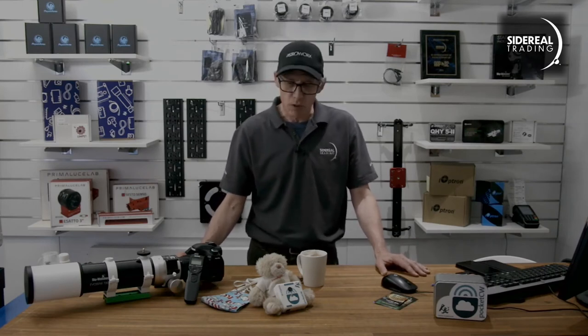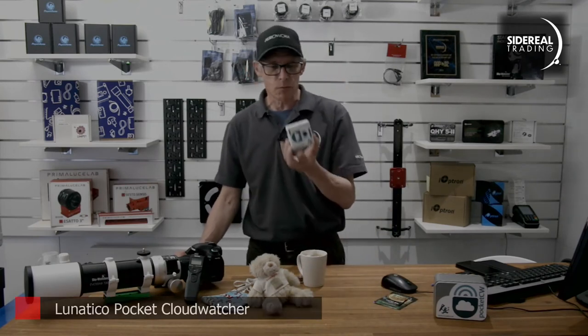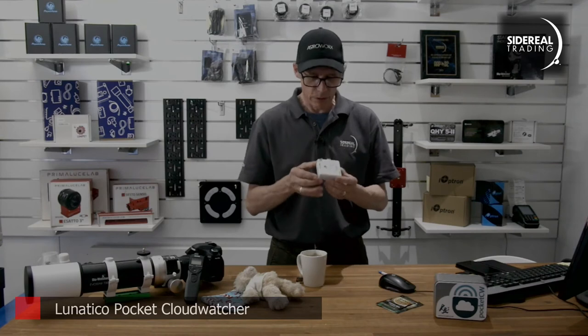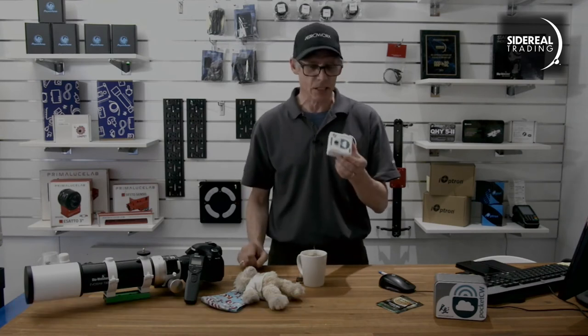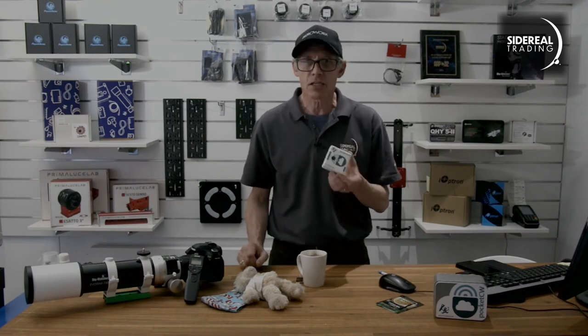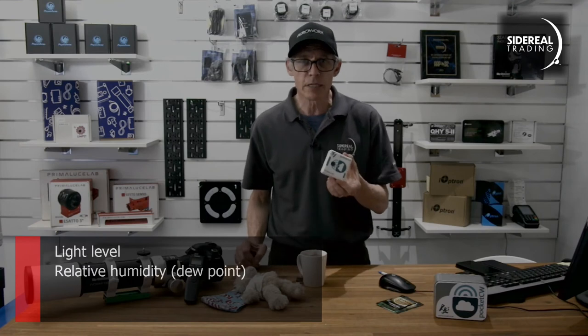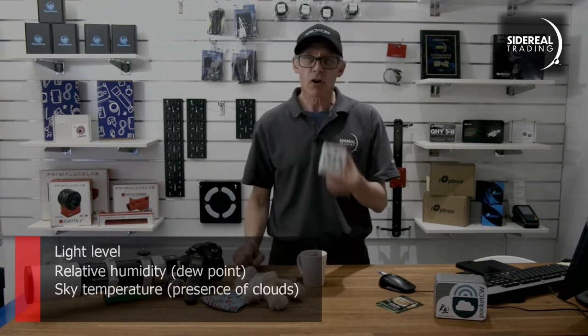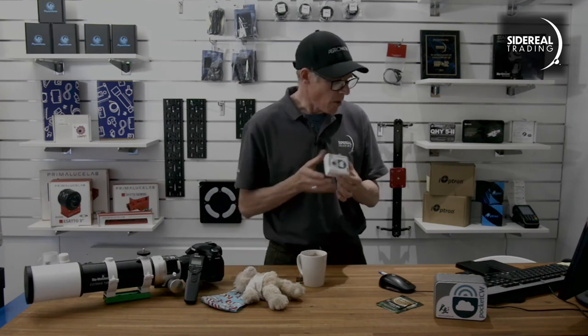The answer is you use one of these guys. It's called a Pocket CloudWatcher and it's from Lunatica. This is a really simple little guy - it's a box with a battery and a Bluetooth connection and some sensors. The sensors are for light, for relative humidity including dew point, sky temperature and air temperature.